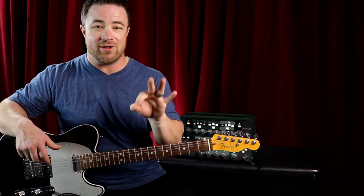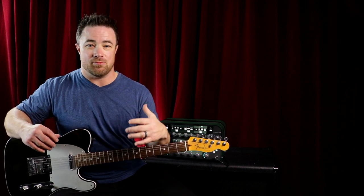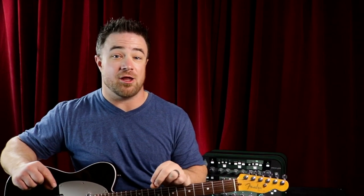Practice some very simple chord progressions, focus on getting your changes nice and smooth. When You Say Nothing At All is a great song to go learn. If you'd like a full tutorial on that song, let me know down in the comments and we can go through it in another video.